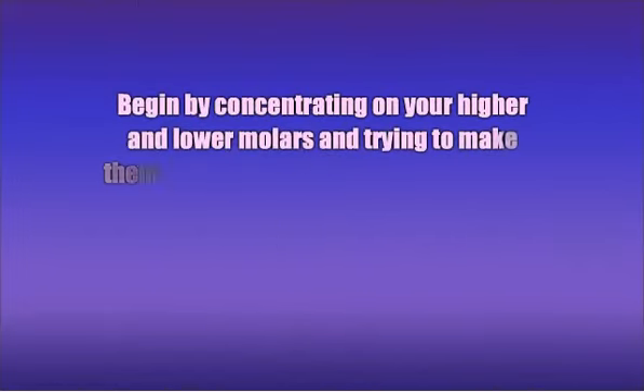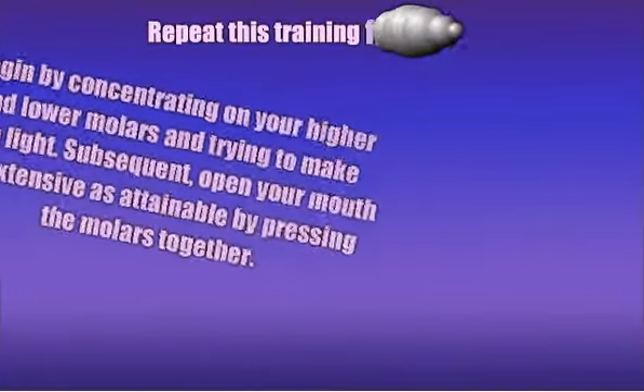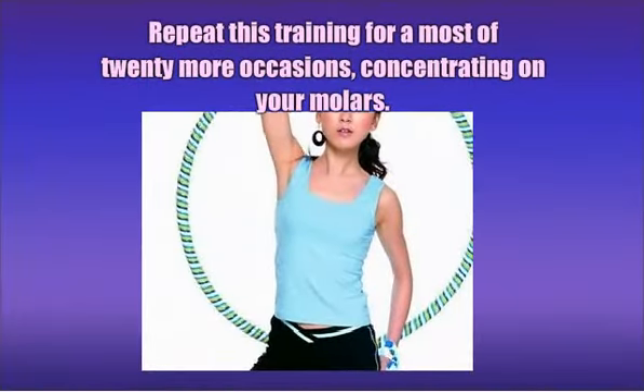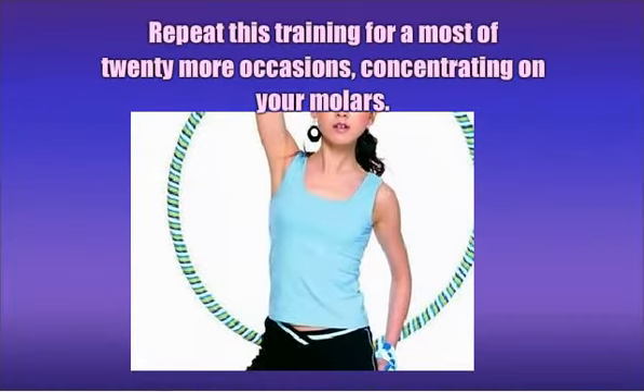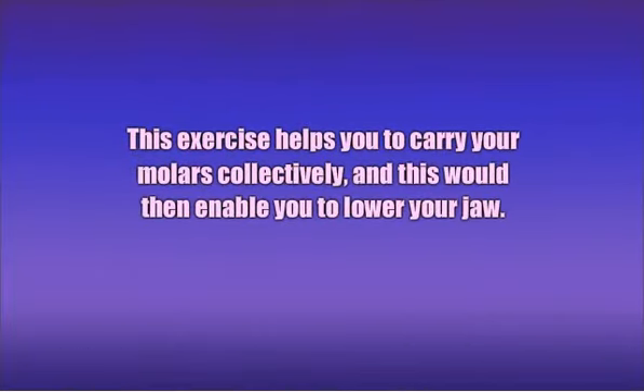Begin by concentrating on your upper and lower molars and trying to make them light. Next, open your mouth as wide as possible by pressing the molars together. Repeat this exercise for about 20 repetitions, concentrating on your molars. This exercise helps you to bring your molars together, which would then enable you to lower your jaw.